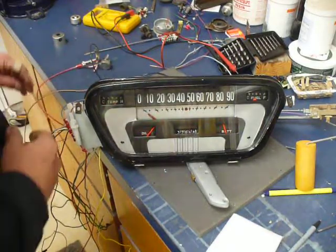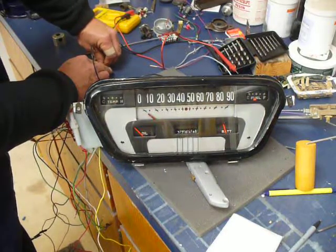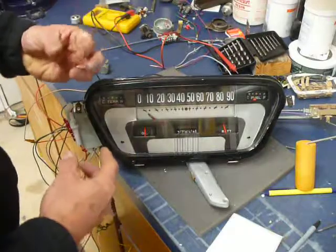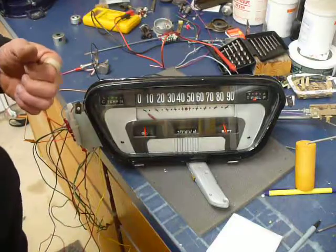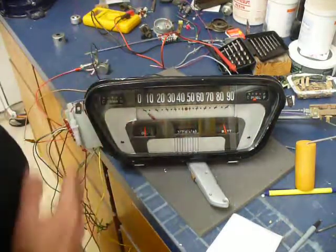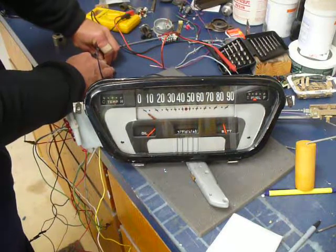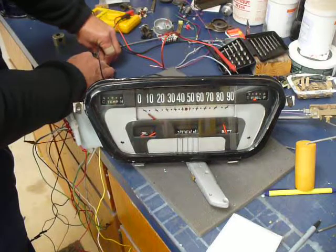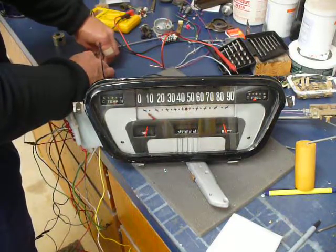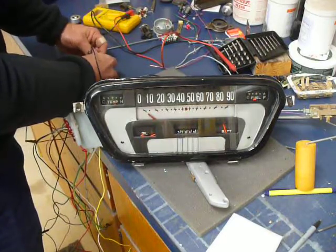The oil pressure sender is actually opposite of the temp sender — at low oil pressure it's at zero ohms. What I did was mount the gauge motor on the back, plug it into the sender at operating temperature, and stick the needle on pointing straight up, so that represents about 40 PSI. High oil pressure is up around 75 ohms. If you lose the connection it goes all the way up, so maybe it isn't a fail-safe sort of thing.